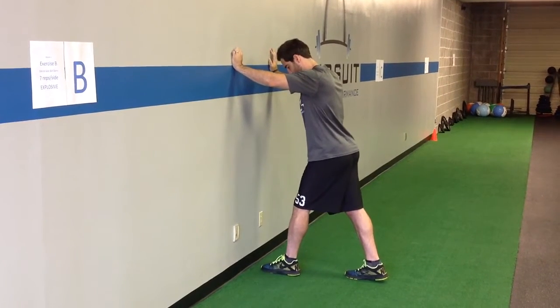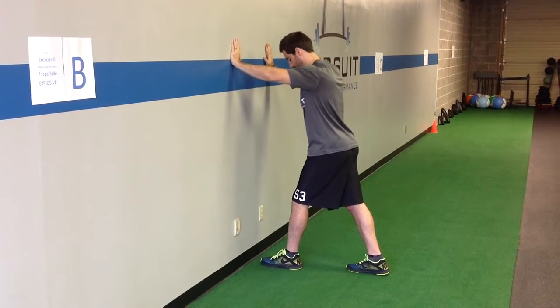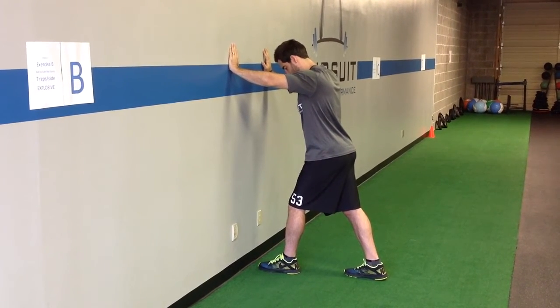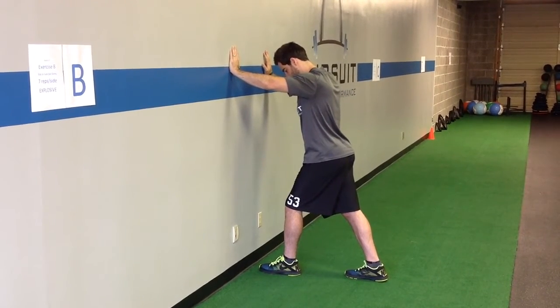For single leg wall ankle mobility, we'll start by putting the hands against the wall and putting the foot just a little bit away from the wall, trying to find a distance from the wall that you can keep your heel down while still touching your knee to the wall.